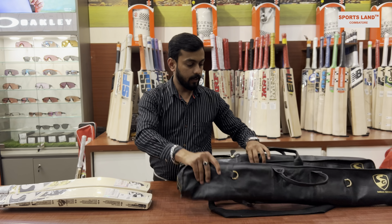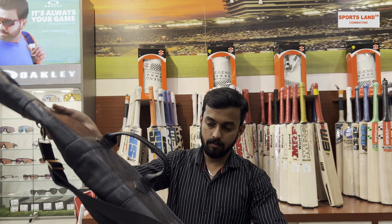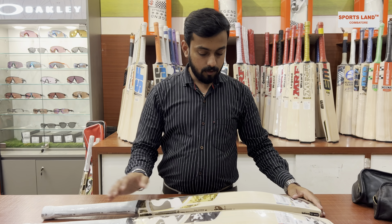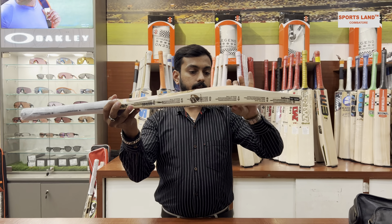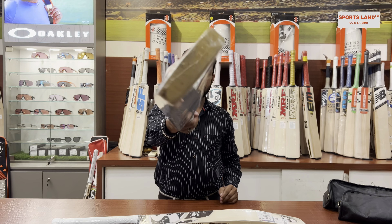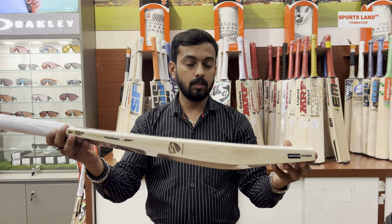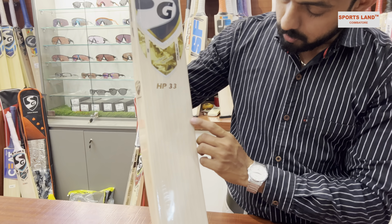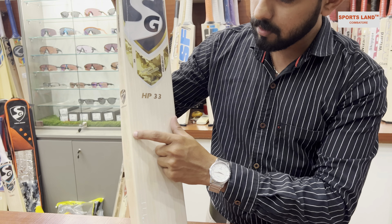Both bats come with a nice leather back of good quality. Let's compare them. The HP 33, the Hardik Pandya profile, is a high spine profile bat. Look at this - it has a nice balance. The weight of this bat is 1160 grams. Let's count the grains: one, two, three, four, five, six, seven, eight, nine, ten, eleven - 11 straight grains.